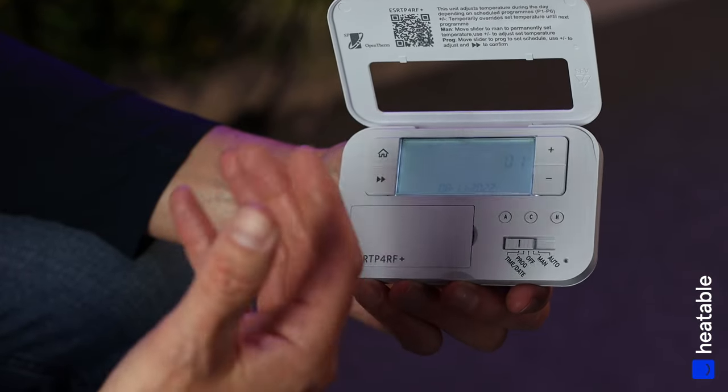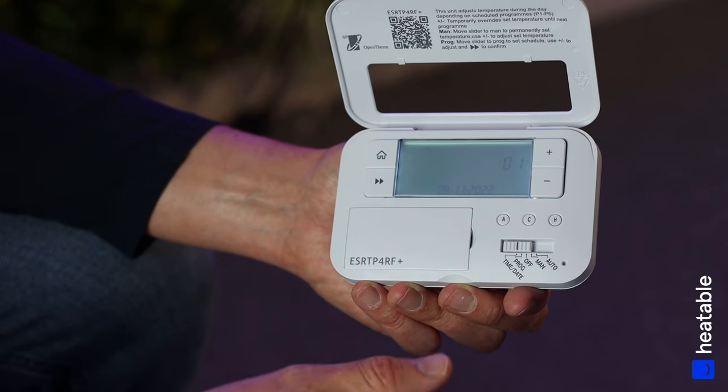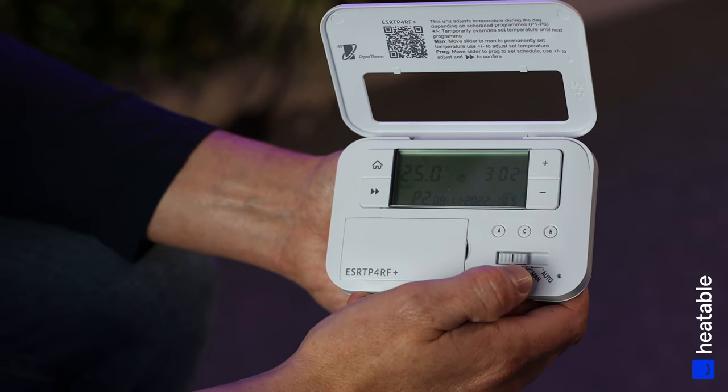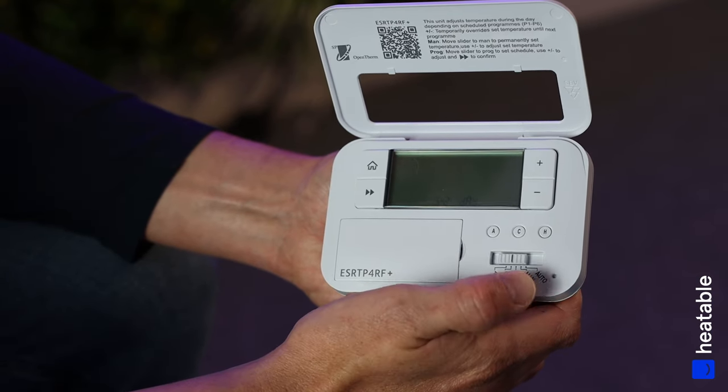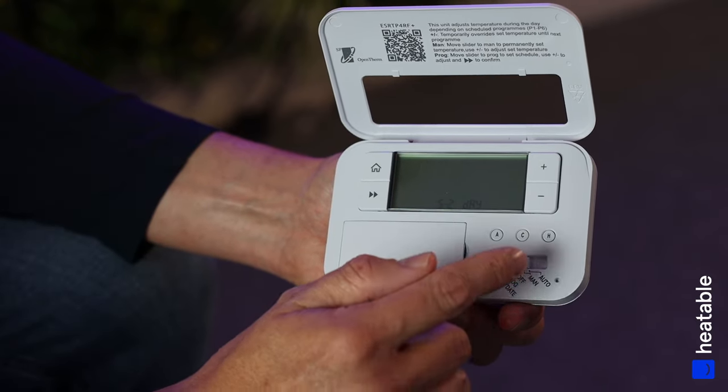Once you've set the right time and date, it's important to do this if you're going to use schedules. If the time and day aren't correct, the schedules won't work properly — so make sure you've got the right day set up at the top.